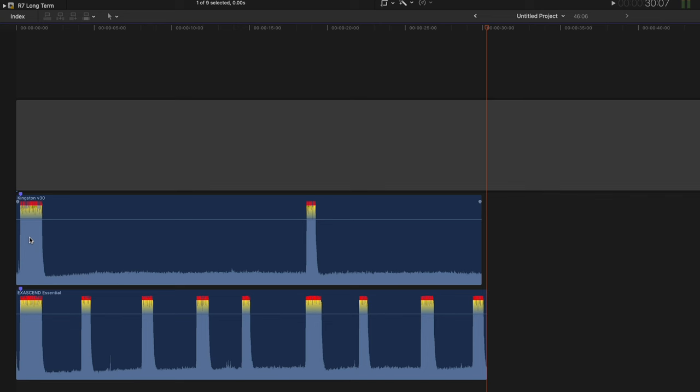Let me show you how the waveforms look for 30 seconds of the V30 versus the V90 to show why you definitely want a V90 card. The top waveform is the Kingston V30 and the bottom is the Exisend V90. Look how many more shots you're getting with the V90, and see how many times it's clearing off — boom, boom, boom, boom — every time. That's why you use a V90 card: to get back to taking shots and clear that buffer faster. That's why you spend the extra money.